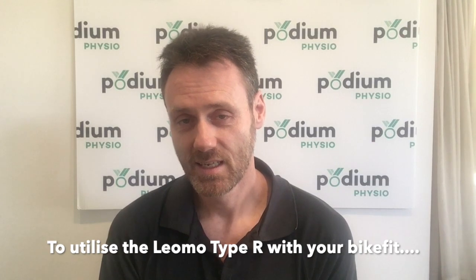So to get the most out of your bike fit utilising the Leomo Type R system, hit up podiumphysio.com.au